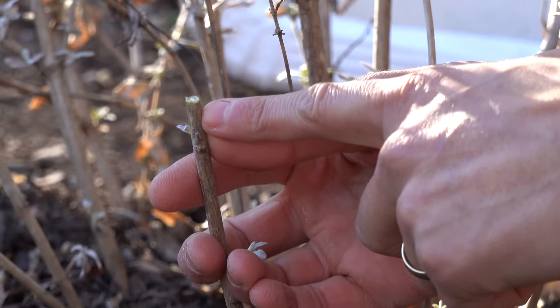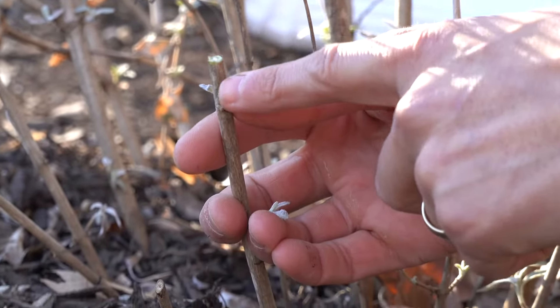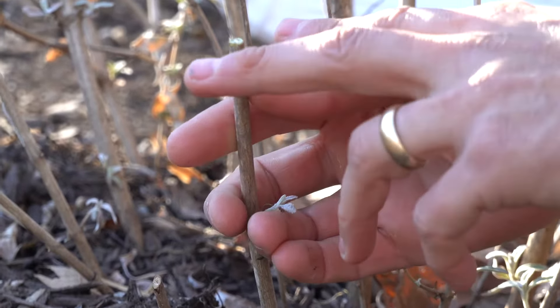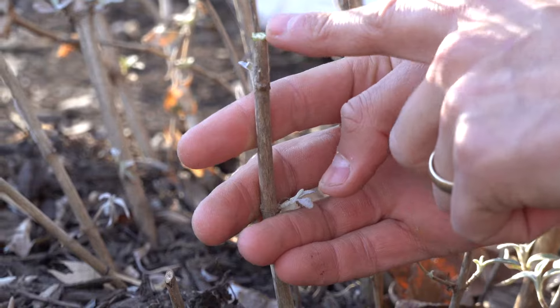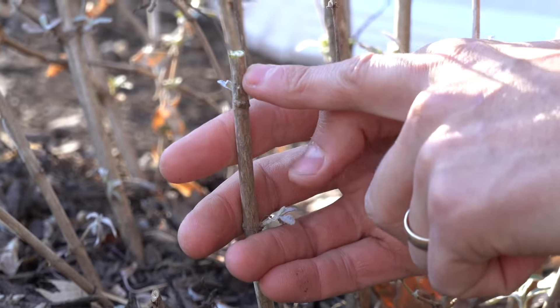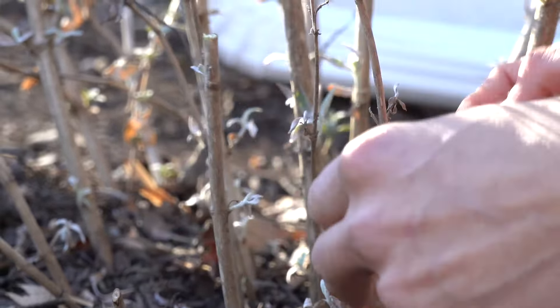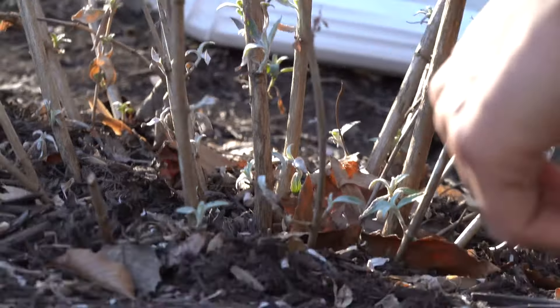A quick side note: you can see that there is green in the stem, and that means it is alive. If you cut any back and there's no green, that means those stems have died — which is normal — and you can cut those stems all the way down to the very ground. Anyways, quick side note.